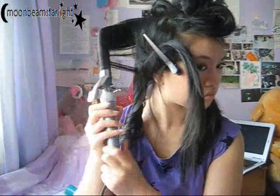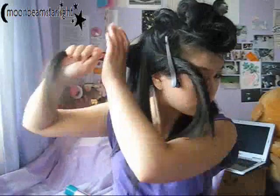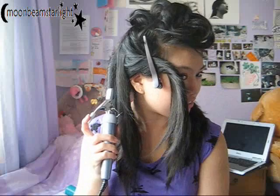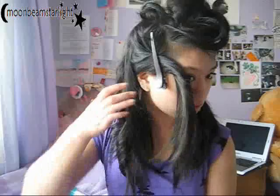Doing the next sections — just all vertical sections, curling vertically, not horizontally. Going a bit fast now, just fast forwarding through, leaving the ends out as you can see, so it looks a bit more natural. Release downwards — that keeps the curl in as you let it out of the curling tong. Just spin and then twist up all the way.